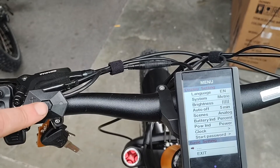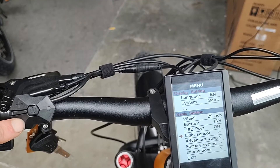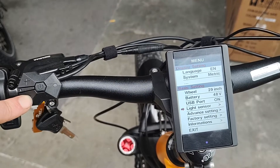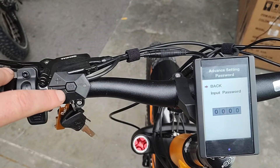If we go down to the dots and press the power button, we go in here and we can change the light sensor — the lights will turn on by itself. But we're going to go to advanced settings.